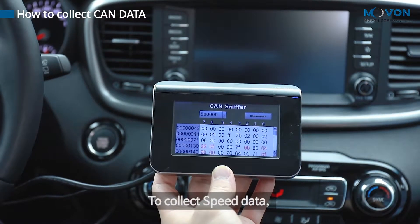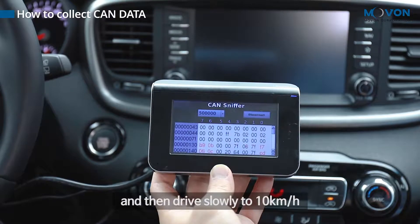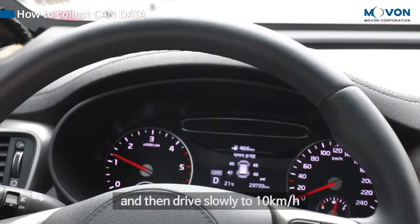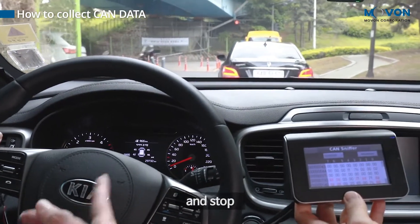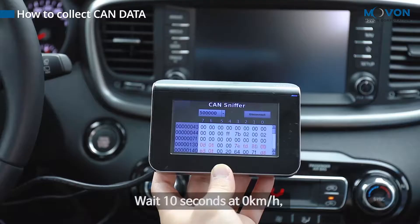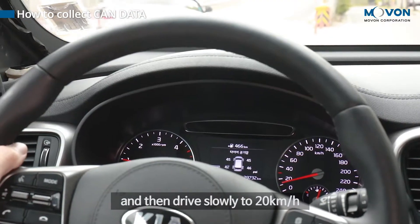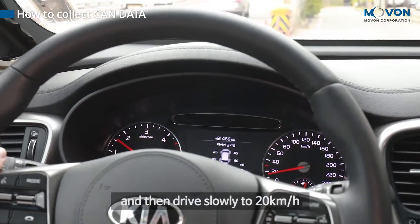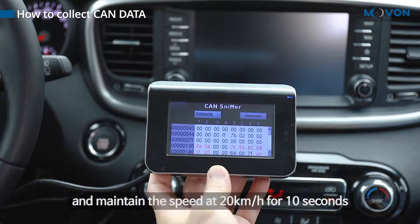To collect speed data, wait 10 seconds at 0 km/h, then drive slowly to 10 km/h and maintain that speed for 10 seconds and stop. Then wait 10 seconds at 0 km/h, drive slowly to 20 km/h, maintain that speed for 10 seconds, and stop.